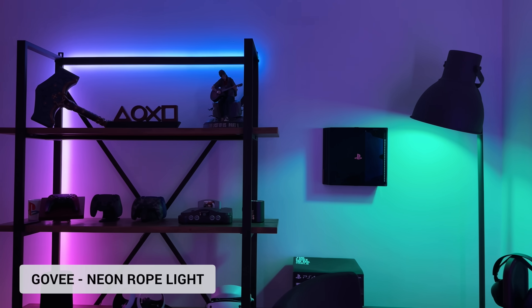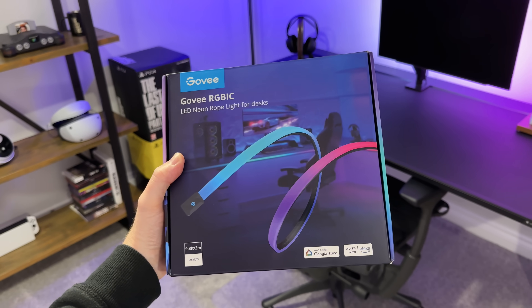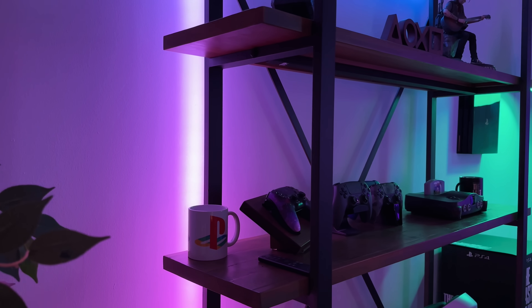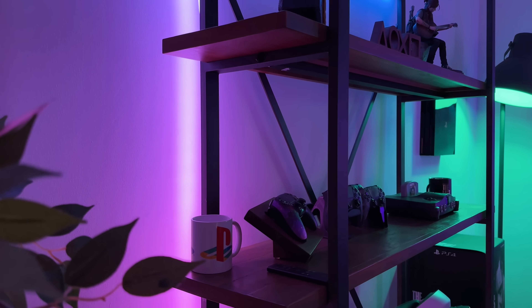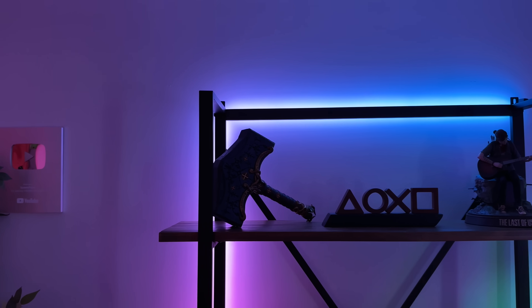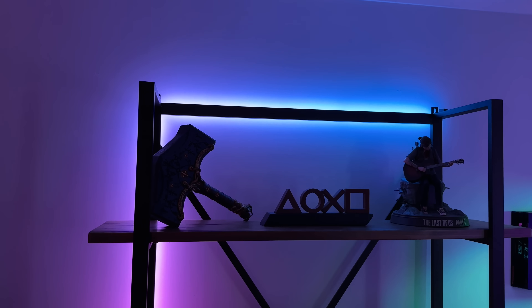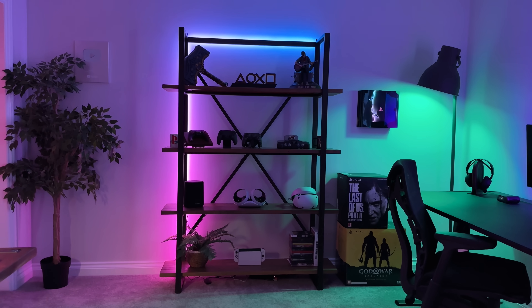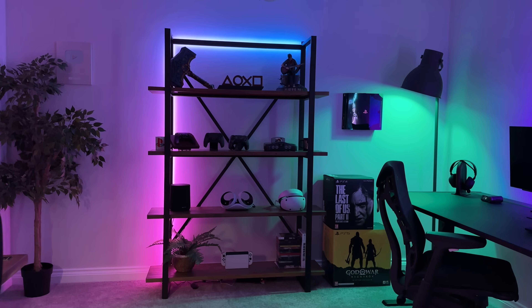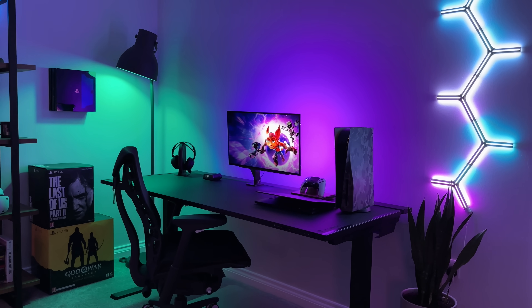Over here on my shelves, I'm using the neon rope lights. These are designed for desks, but I've stuck them to the back of my shelves to create a bit of a glow around the room. What I like about these over normal LED strips is the fact that the light is diffused because of that outer casing. This strip was three meters long, but you can actually cut it to fit your own setup. And here's what the entire gaming setup looks like once all of the lights are on — it's a pretty chill vibe and definitely a nice place to be while gaming at night.